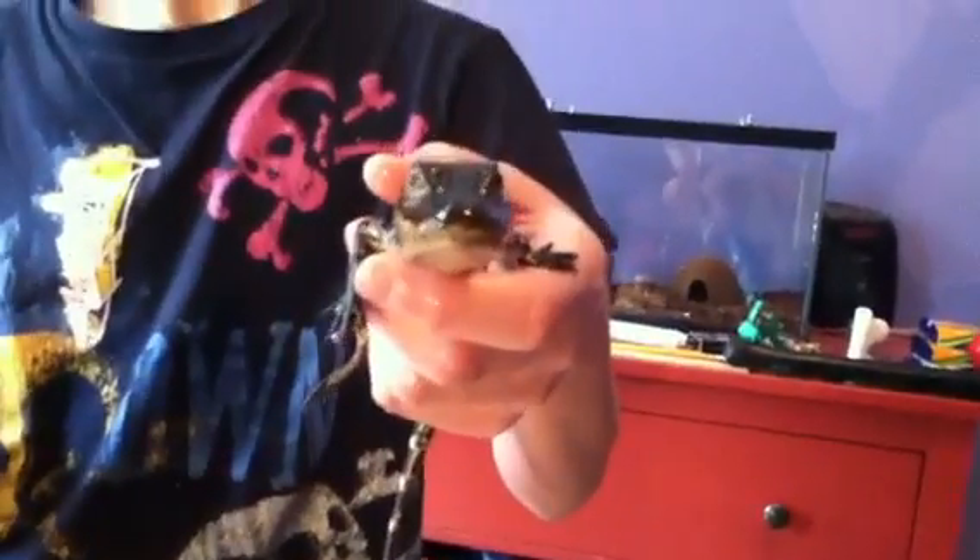And now he's awake again. Alright, that's how you hold an American alligator. Remember, only do this if you're experienced. Remember to check out our videos and subscribe.